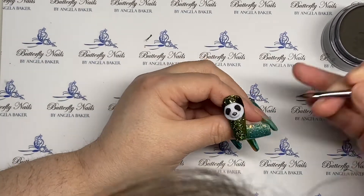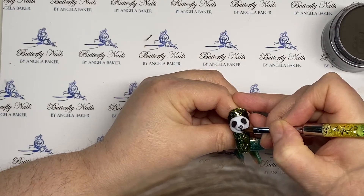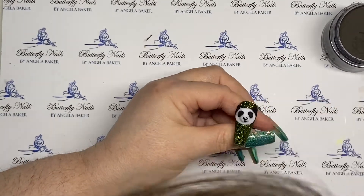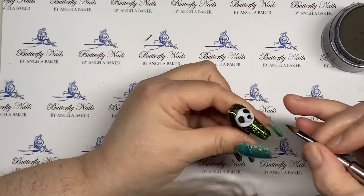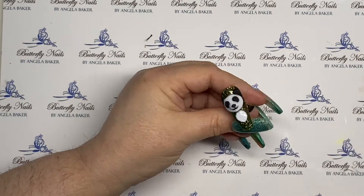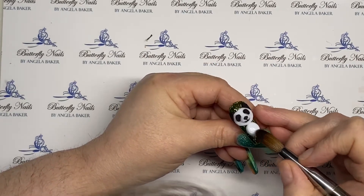In case you don't know — I'm sure you do — I use odorless monomer, so when I'm creating 3D I have to flash cure in between. As you saw there, I went from his nose to his belly area.